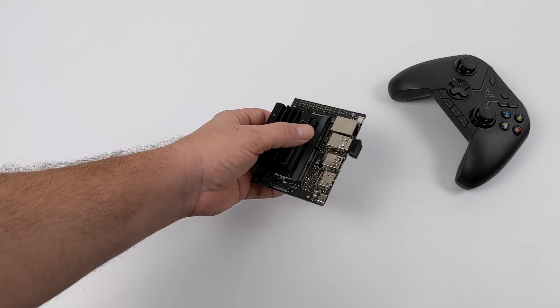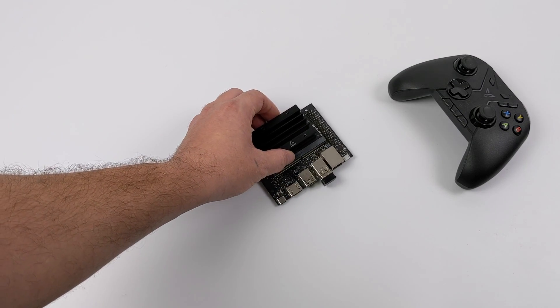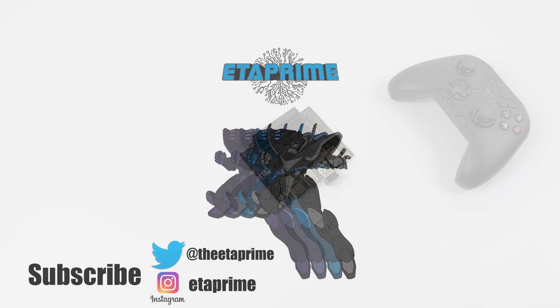That's pretty much it for this one. Really appreciate you watching. I do have a couple more videos planned for the 2GB model — if there's anything you want to see running on this, let me know in the comments below. Overall I'm really enjoying the Jetson Nano 2GB, and at that $60 price tag I think it's well worth it. If you're interested in pre-ordering it, I'll leave a link in the description. Thanks for watching!